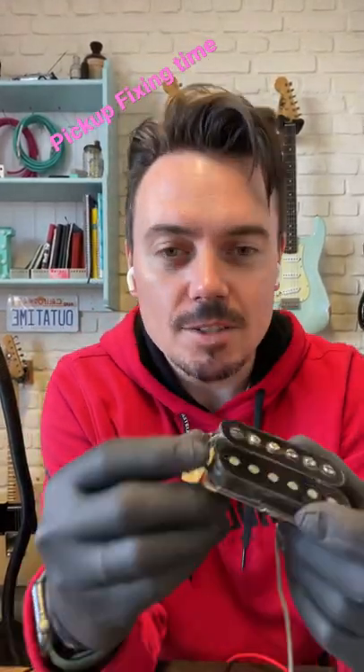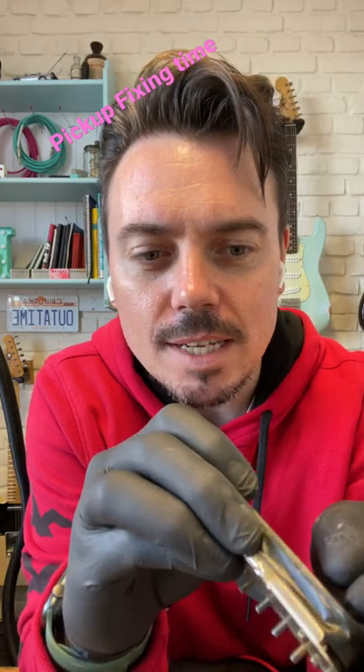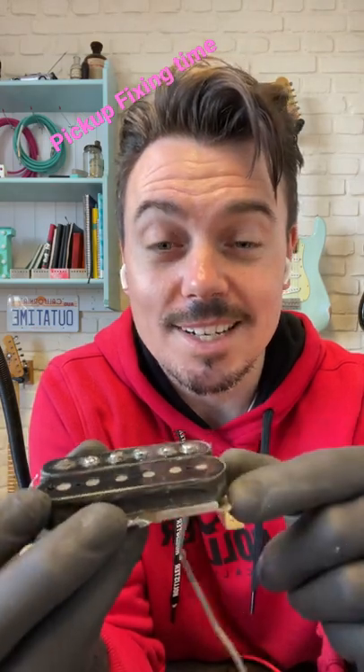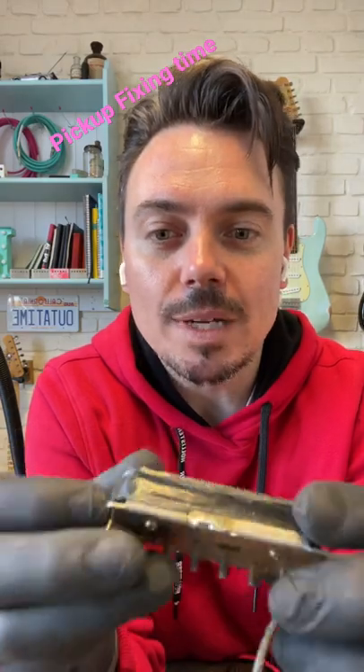Hey guys, it's Matt from Monty's. I've just got this early patent number pickup in to rewind one of the coils — this one's down. But I've noticed there is a really tiny little wire sticking out of the slug coil, which is actually working at the minute, but if that gets caught, that's going to go down.